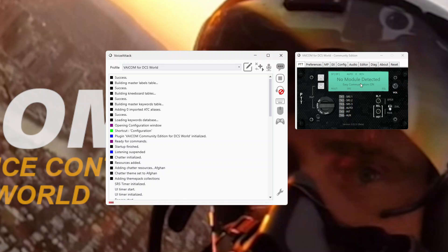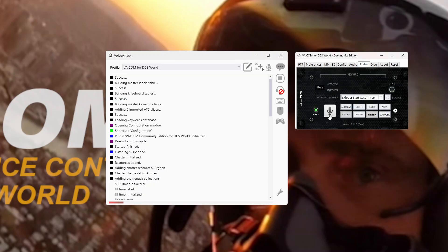Let's look at some commands that are available. Going to the editor tab, I've got one up which is Skipper Start Case 3. That will trigger AirBoss into turning the boat into wind and commencing Case 3 recovery operations regardless of the weather. We don't need it to be night time, we don't need the weather to be less than a thousand foot cloud base and less than five thousand meters visibility. We can just start it.